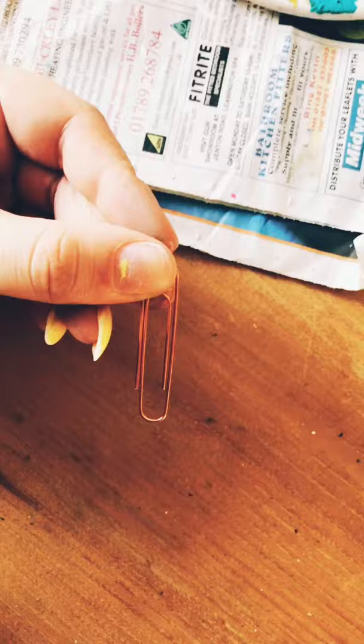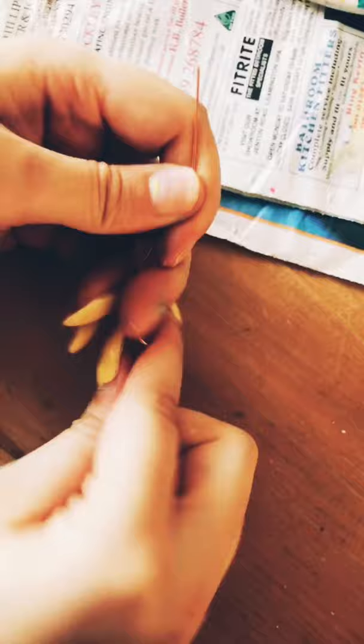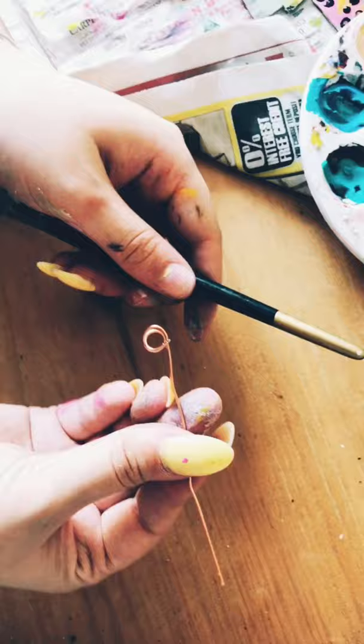Wait for your masterpiece to dry and we can start by putting your hanging rainbow together. With the use of a little hanger, you want to begin unwinding it, and with the use of a pen you can create a smaller hook on the end of the wire.